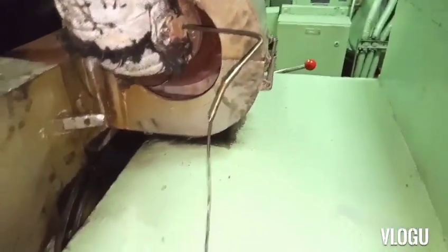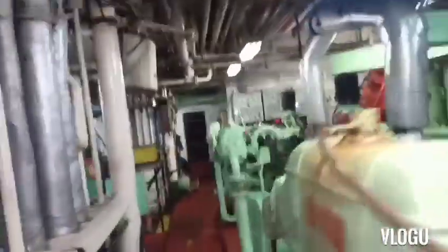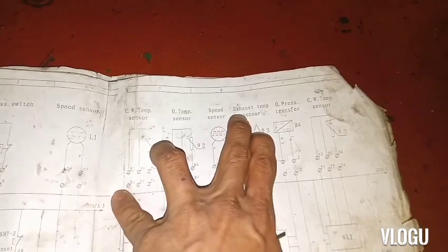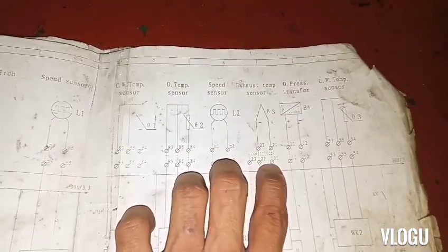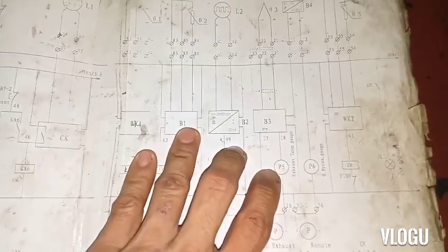I tested the output of the thermocouple at the control panel, but we need to check the manual or wiring diagram. Here in the drawing, this is the exhaust temperature sensor thermocouple — it has a positive and negative because the output is in millivolts. From terminal 21 and 22 going to B3, and B3 going to P5, exhaust temperature gauge terminals 18 and 17.